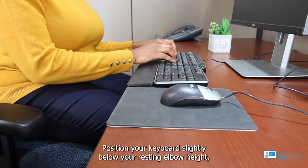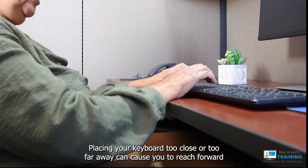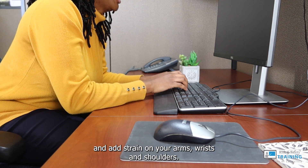Keyboard. Position your keyboard slightly below your resting elbow height. Placing your keyboard too close or too far away can cause you to reach forward and add strain on your arms, wrists, and shoulders.